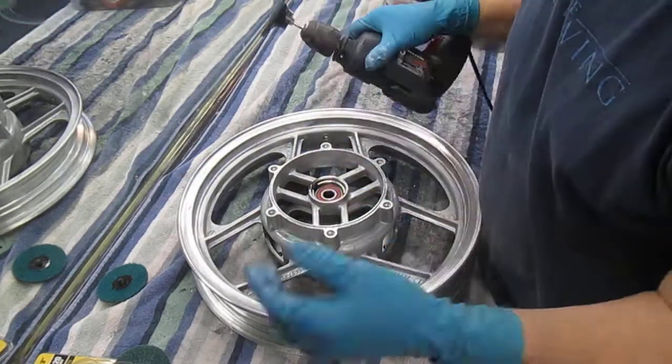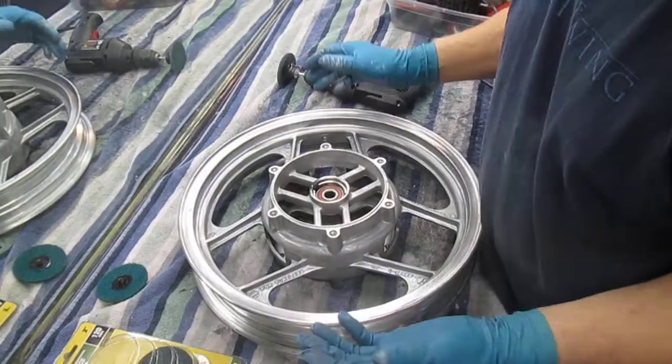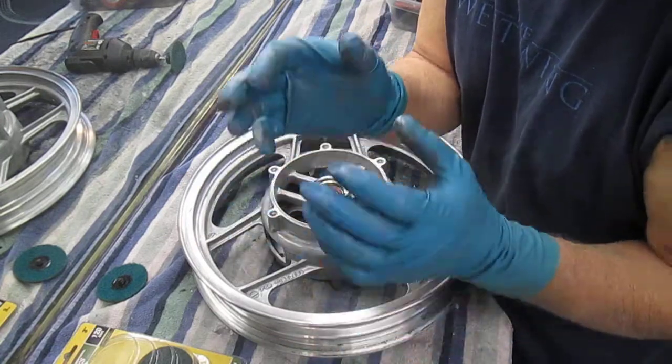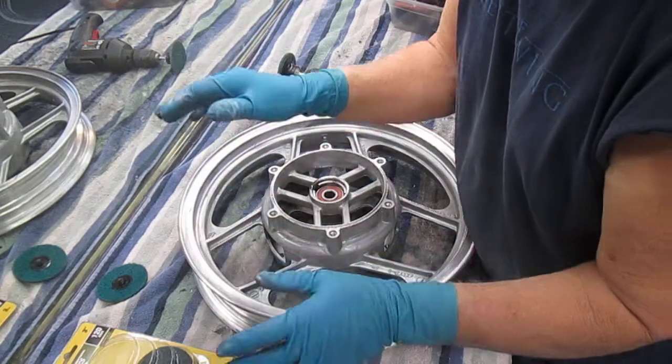These do wear out, so obviously for about three bucks you buy a whole box of them. Now the whole thing is getting off that silver paint is the biggest thing, because if we were to paint over that silver paint, ain't happening.